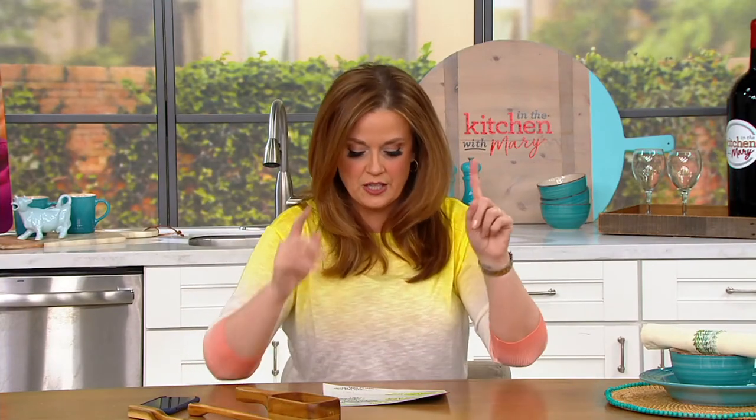They're three easy payments of $7.94. It's the only day this month that they're being presented live.